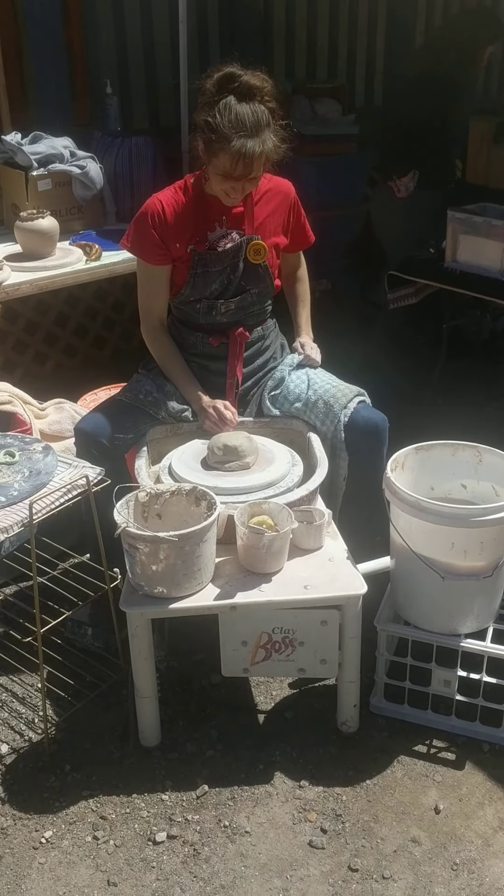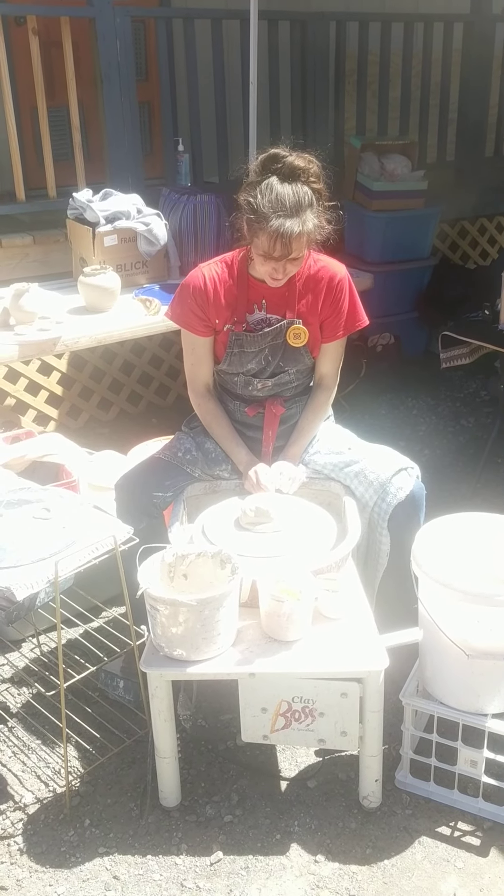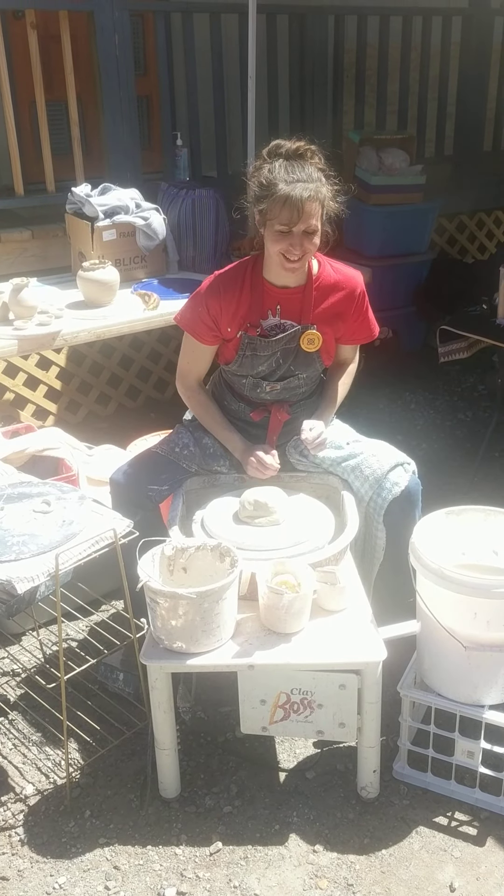My name is Mason and I'm going to be making a bowl on the pottery wheel today.